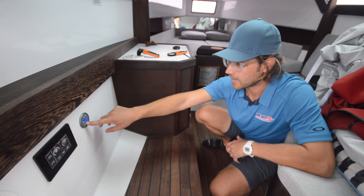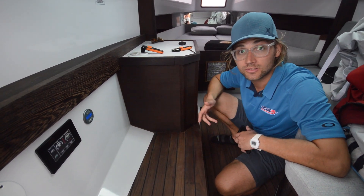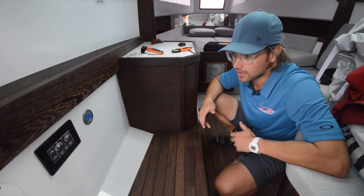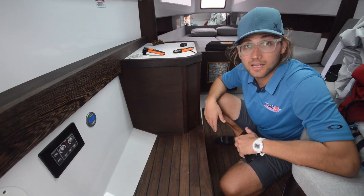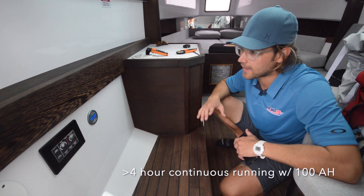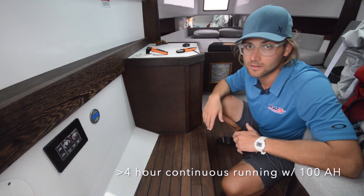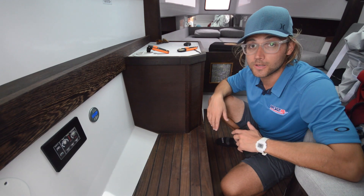With a 100 amp hour battery, we're able to run this for a little over two hours. In Eco mode, it's half the power with a similar amount of cooling, and we double our run time — well over four hours without any charging sources present. That's very sufficient to keep this small cabin very cold, probably around 68 to 70 degrees on an 80 degree day.